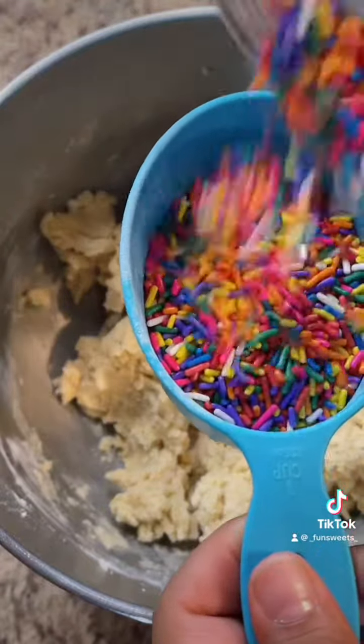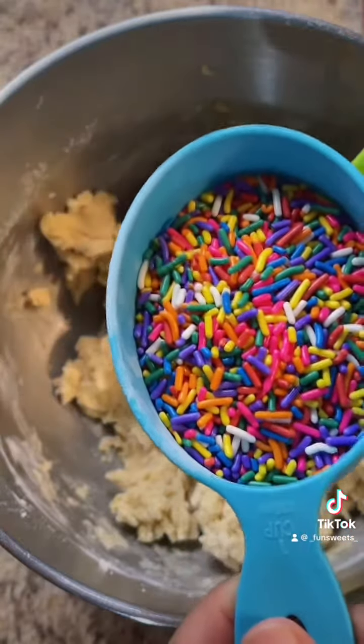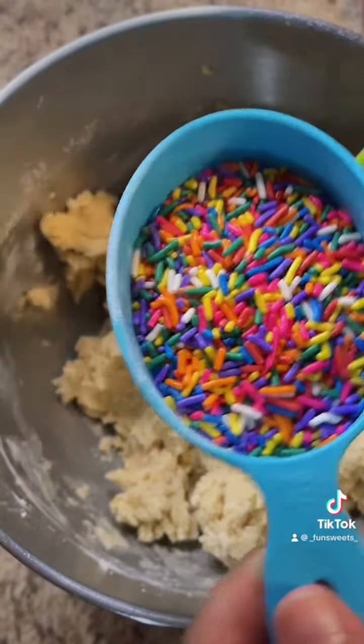I wanted to do half a cup of sprinkles, but I'm going to do a full cup. I'm just going to fill it all the way to the top like this.